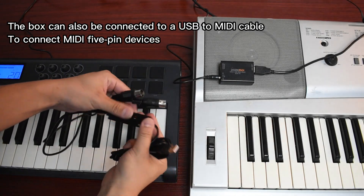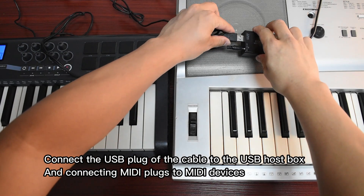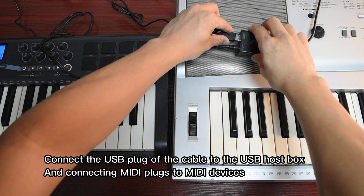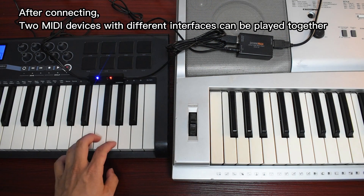The box can also be connected to a USB to MIDI cable to connect MIDI 5-pin devices. Connect the USB plug of the cable to the USB host box, and connect the MIDI plugs to the MIDI devices.